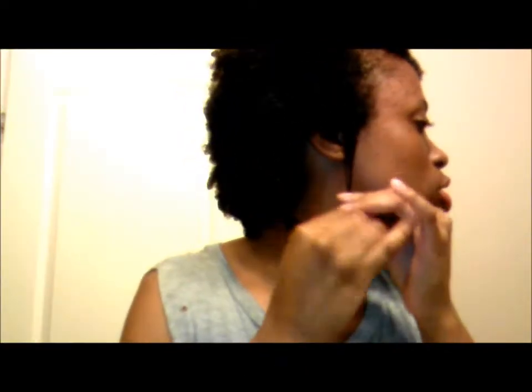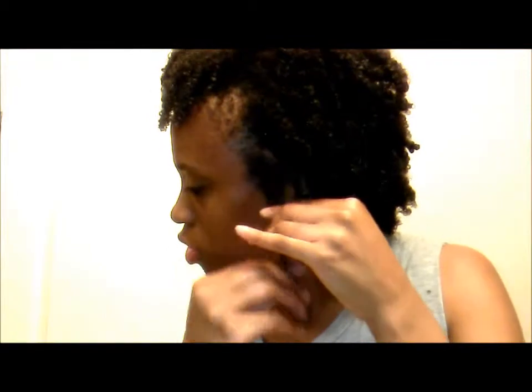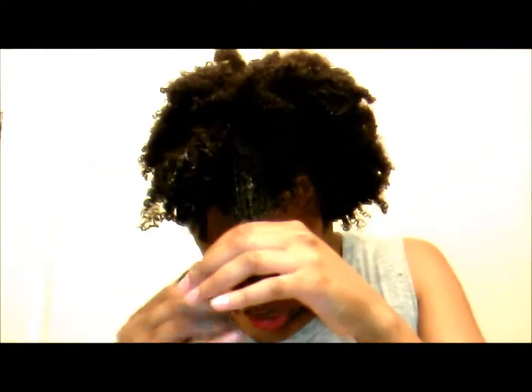So this one goes down to right here, and then this one goes down to right here. This one goes like to the bottom portion of my lip. So I'm going to show you the curl pattern from the front part of my hair just because it's easier to show you on camera. So I'm just going to wet this a little.